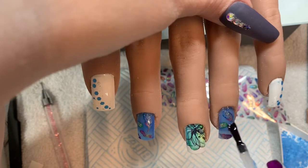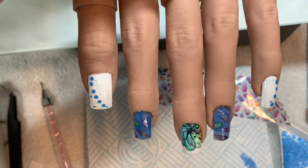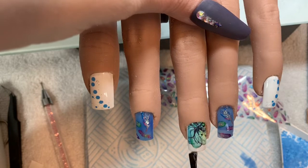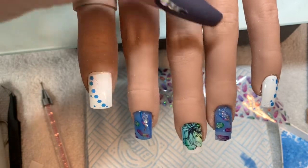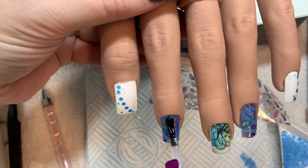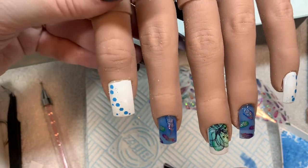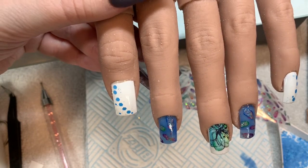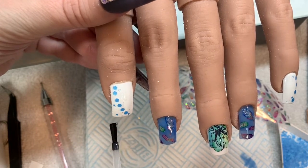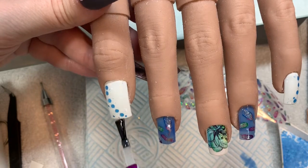Hurrah! So there we go. I really hope you've enjoyed this design and had a very good giggle at me. Thank you very much for watching. I will catch you in the next one. Bye!